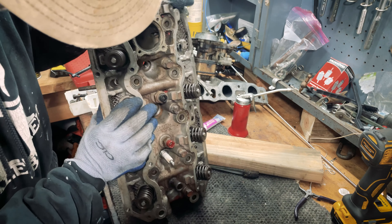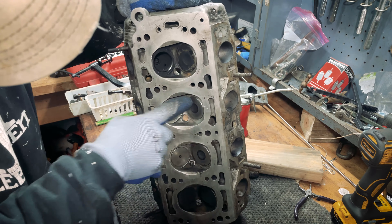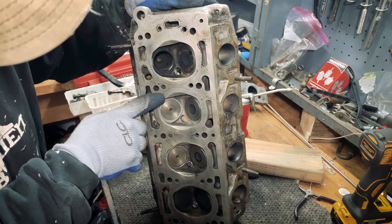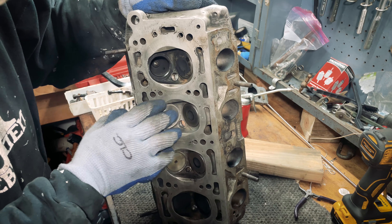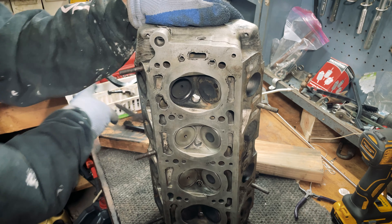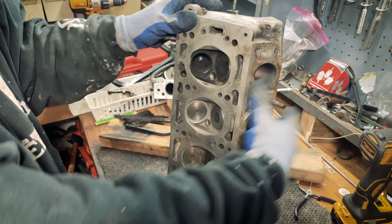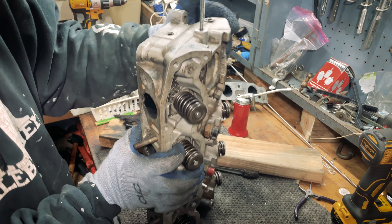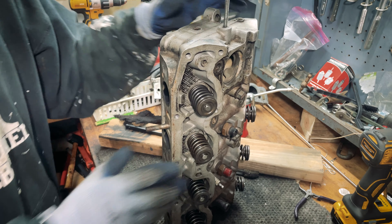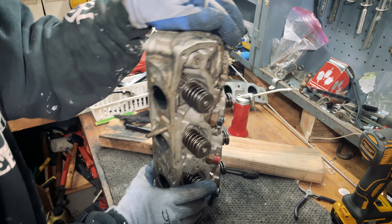I'm in the process of doing a little bit of a mini rebuild on the head. I've gone through one by one pulling the valves, cleaning them and relapping them, inspecting them, and replacing any that look worse for wear if I have a better replacement. There are plenty of videos on YouTube on how to change a valve, but I'll go ahead and do one real quick just to show you guys my process and step you through it a bit - not that it's the right or wrong way, but that's how I do it.